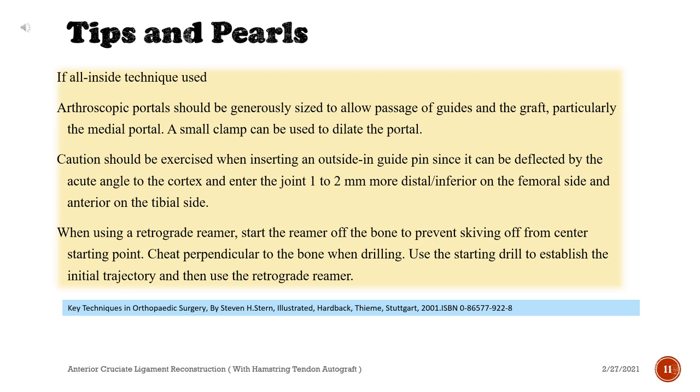When using a retrograde reamer, start the reamer off the bone to prevent skiving off from the center starting point. Hold perpendicular to the bone when drilling. Use the starting drill to establish the initial trajectory and then use the retrograde reamer.